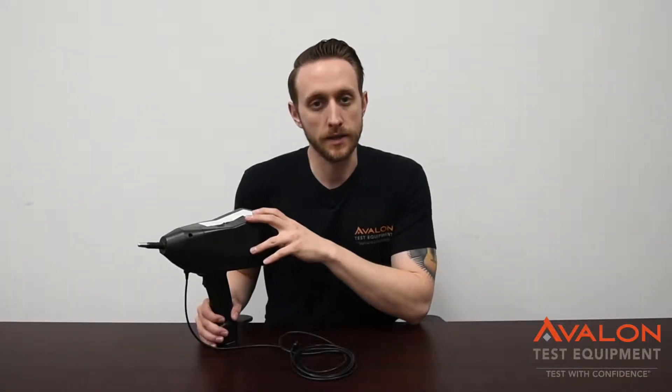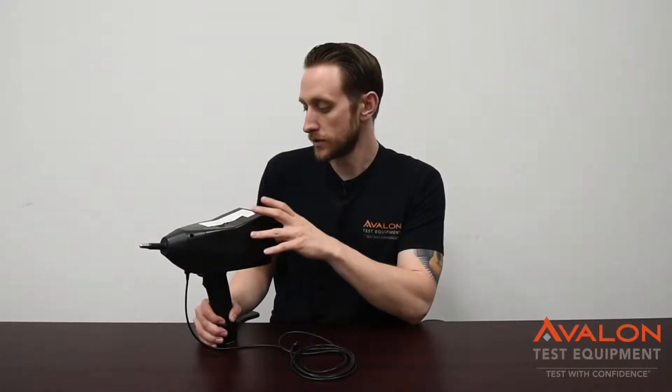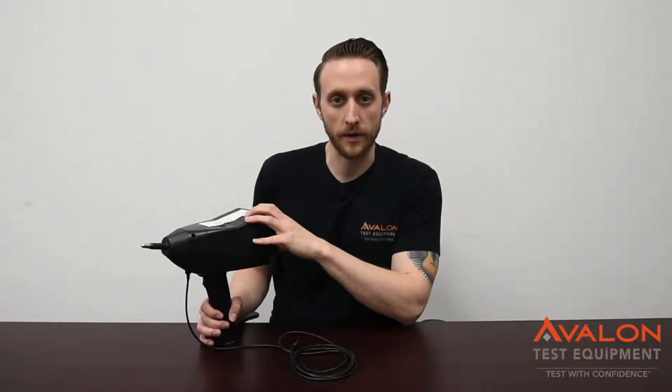Enjoy your video. Today we're going to go over the Haefely Onyx 30. This is an ESD gun used mainly for IEC 61000-4-2 ESD tests in the EMC world. This is going to be used mainly for testing electronics, and it shoots a 30 kilovolt spark out.